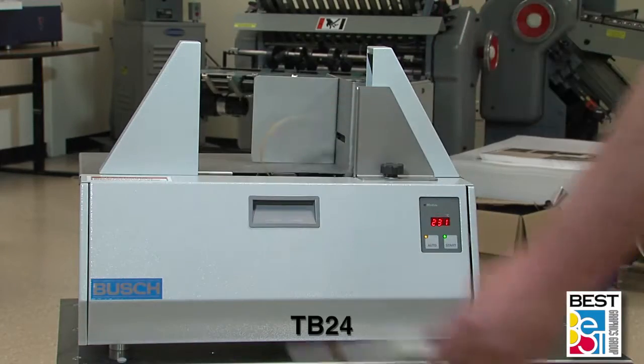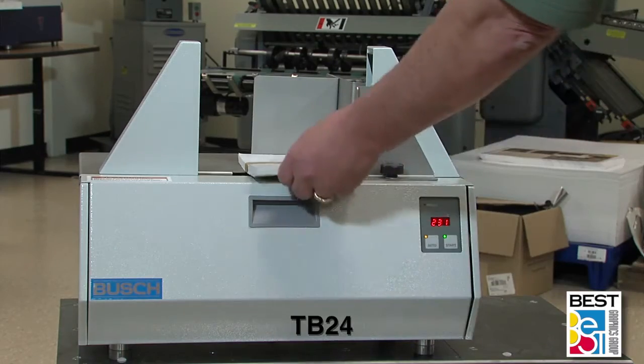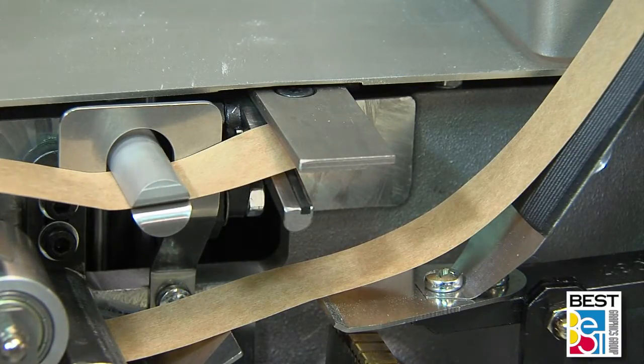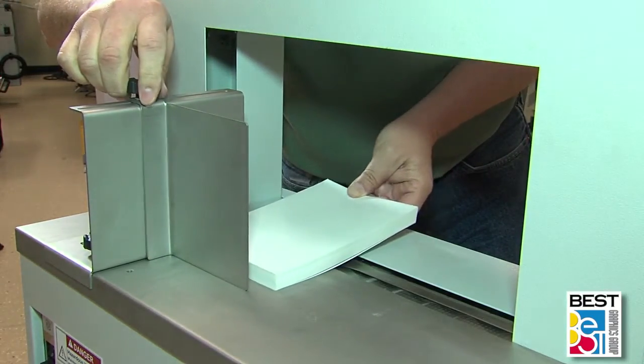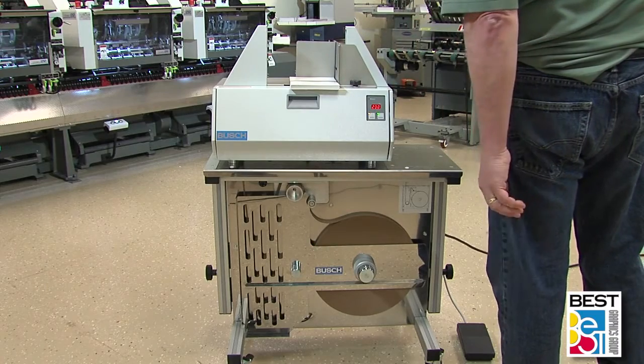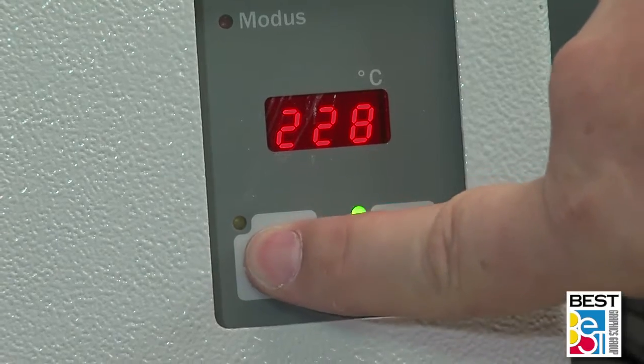Busch tabletop banders — the TB24 model as shown here — are very easy to use and operate. From very straightforward threading of the banding material to actual use and adjustment, almost anyone can walk up to the machine, set the proper guide spacing, and band. All Busch tabletop banders have three ways to actuate the banding cycle.